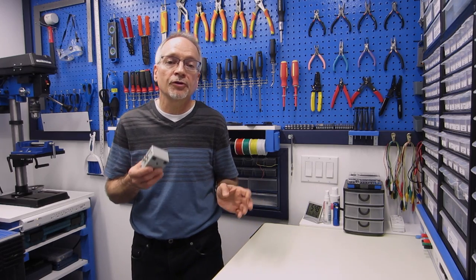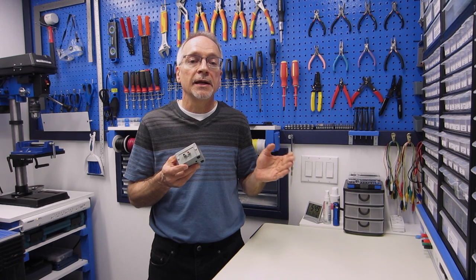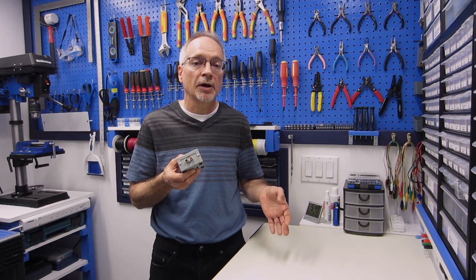If you need more instructions for building this, I've got an accompanying article on the dronebotworkshop.com website — you'll find the link in the description below the video. If you want to find out more about the videos I make on the DroneBot Workshop channel, please subscribe so you'll get notified every time I release a new video. Until next time, take care of yourselves — hope to see you soon here in the workshop. Goodbye for now.